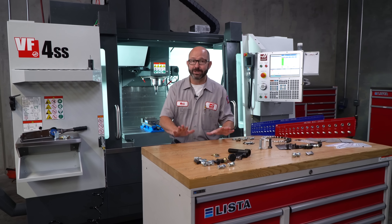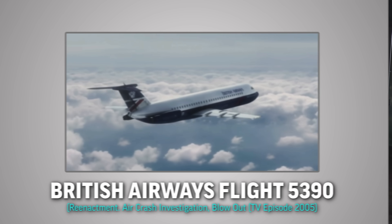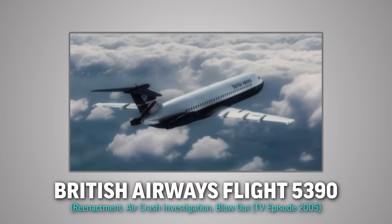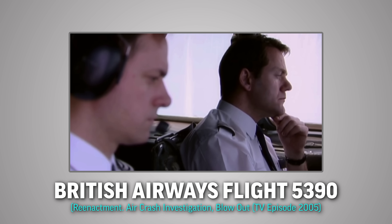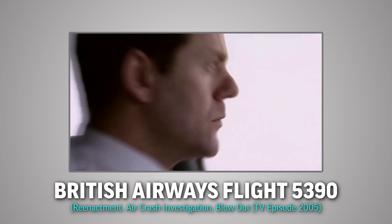Now this is a good time to tell the tale of British Airways Flight 5390. It's an incredible story. Back in 1990, a commercial aircraft took off from Birmingham in the UK, got up to cruising altitude, and 15 minutes into the flight, there was a loud bang.